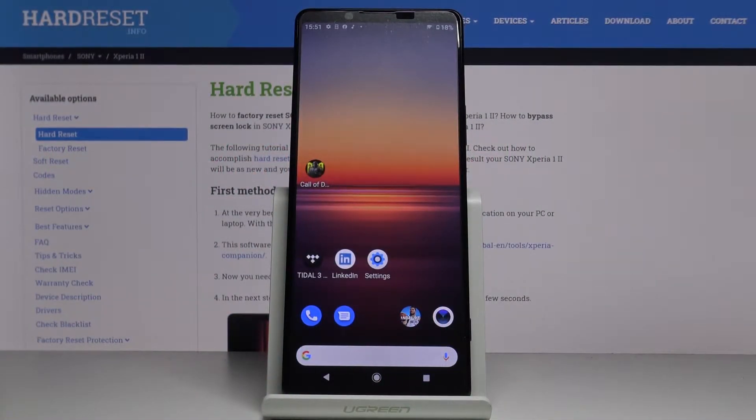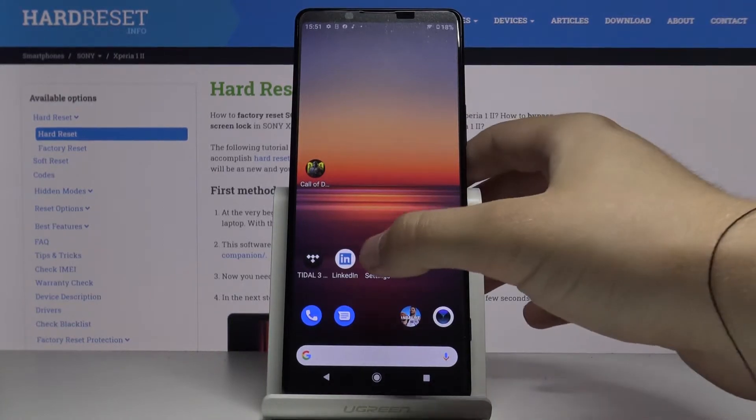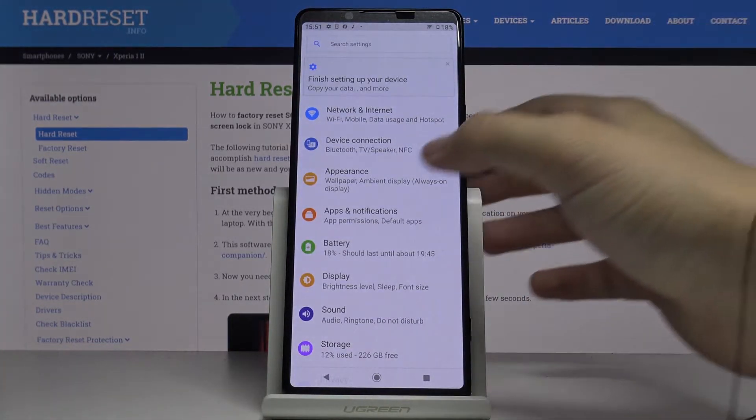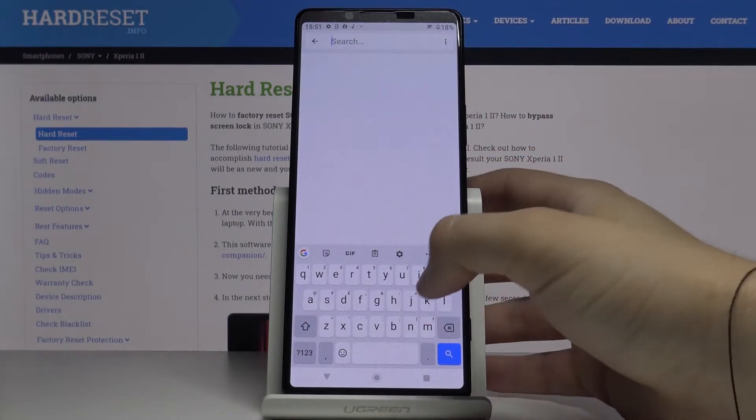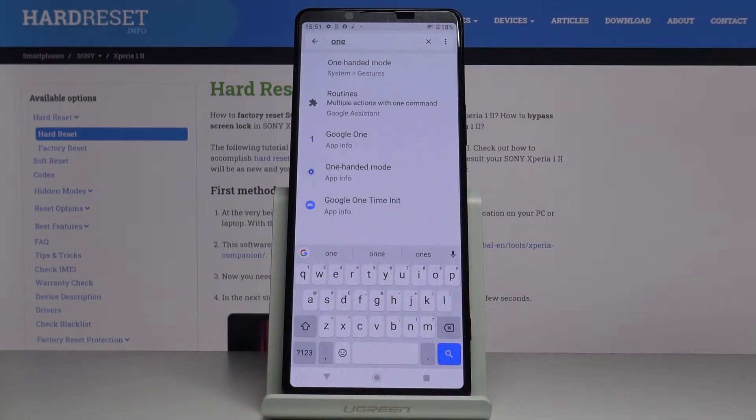Welcome. If you want to enter one-hand mode in your Sony Xperia 1 Mark 2, let's go to the settings right now. We have to scroll down and tap on the search settings, type 'one', and select 'One-handed mode'.